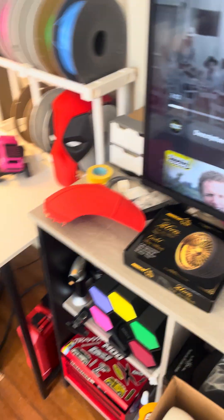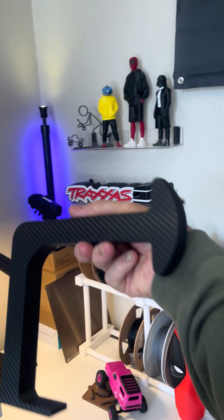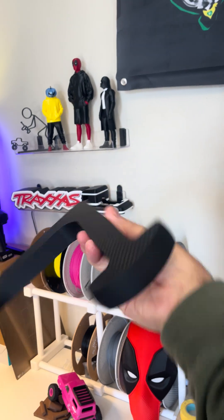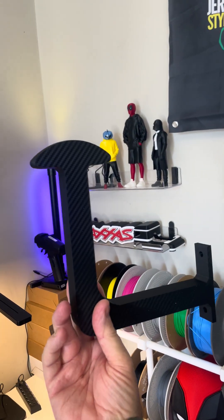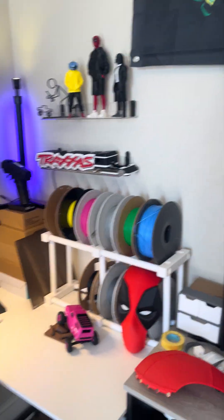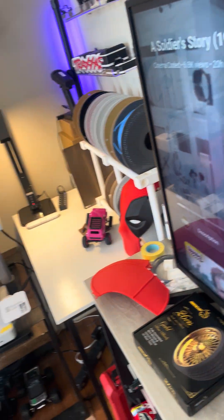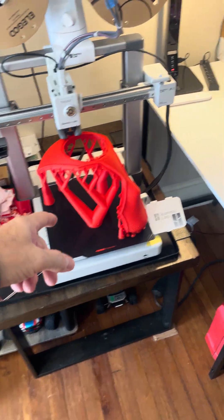I already printed a stand — check this out, the carbon fiber look. This goes against the wall like that and it holds up your Deadpool helmet, Batman, whatever you want. I think it should be cool.